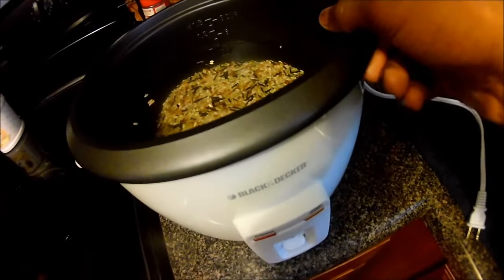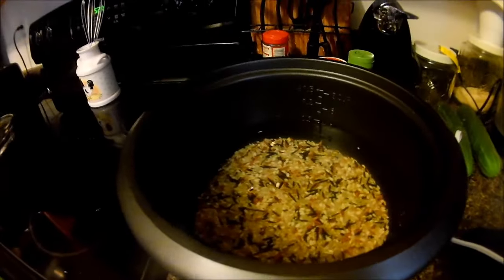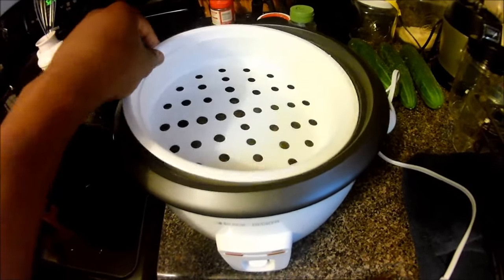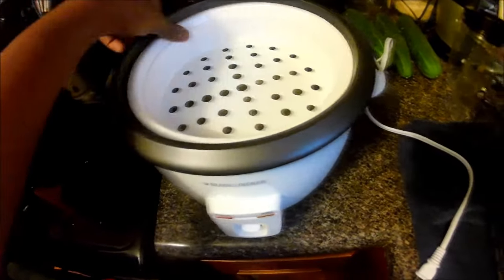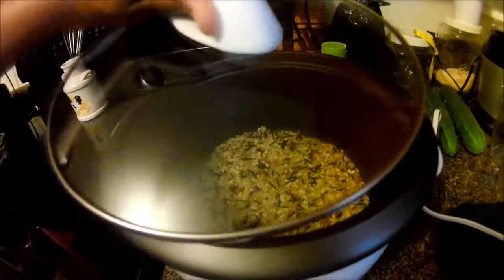Next, you're going to turn on your Black and Decker rice maker. If you want to add the steamer — as I did, as you can see here — add that in now, and then start it up.